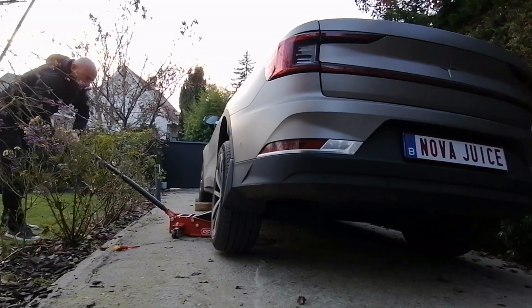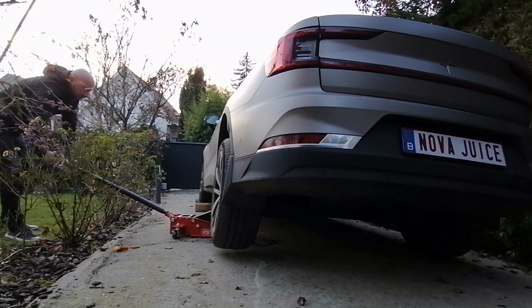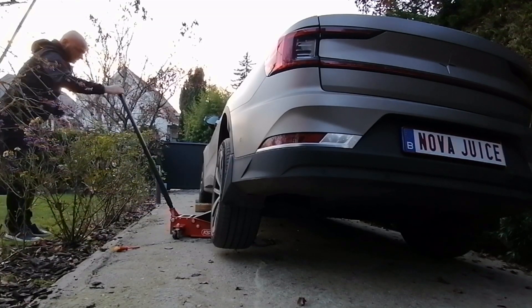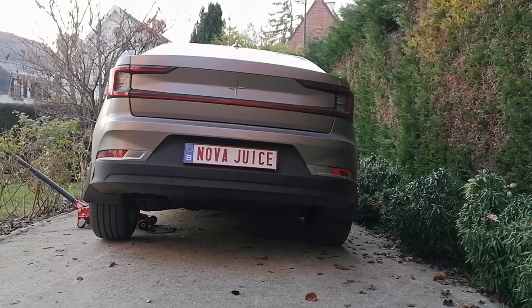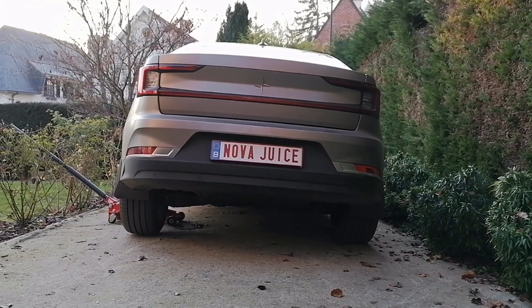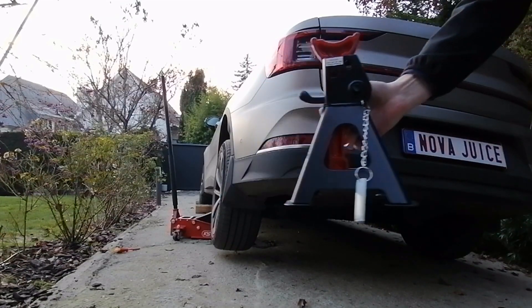You can see it happen — sometimes it lifts just a little bit at a time. And this is how it looks from the back — indeed it's not level anymore. Time to place the stands.